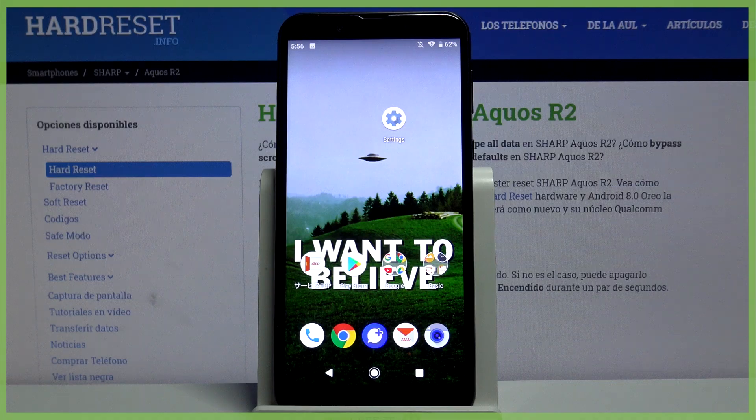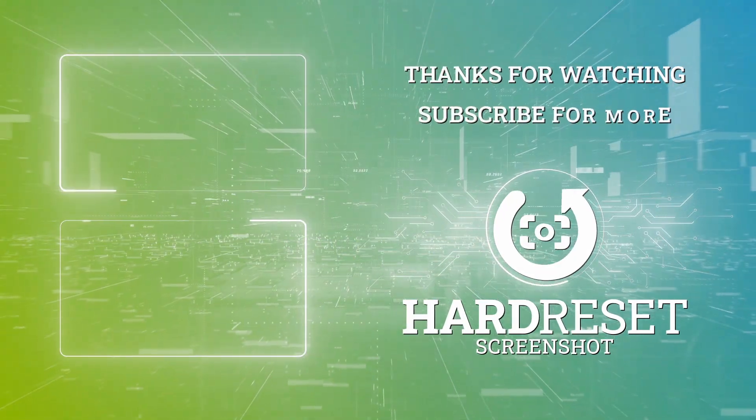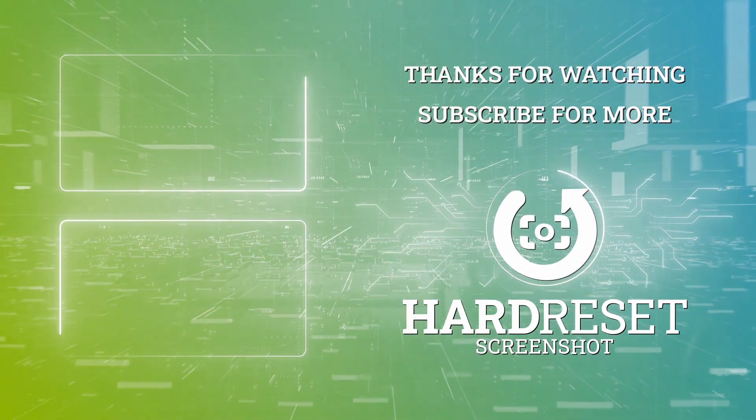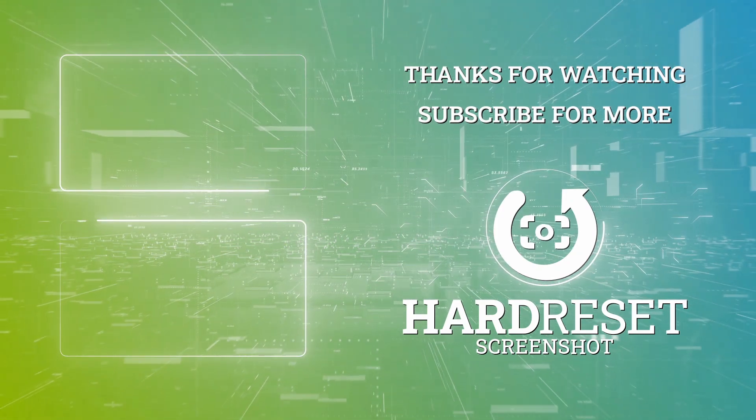And that's it! Thanks for watching. If you find this tutorial useful, don't forget to hit that like button and subscribe to our channel. I'll see you in the next video.